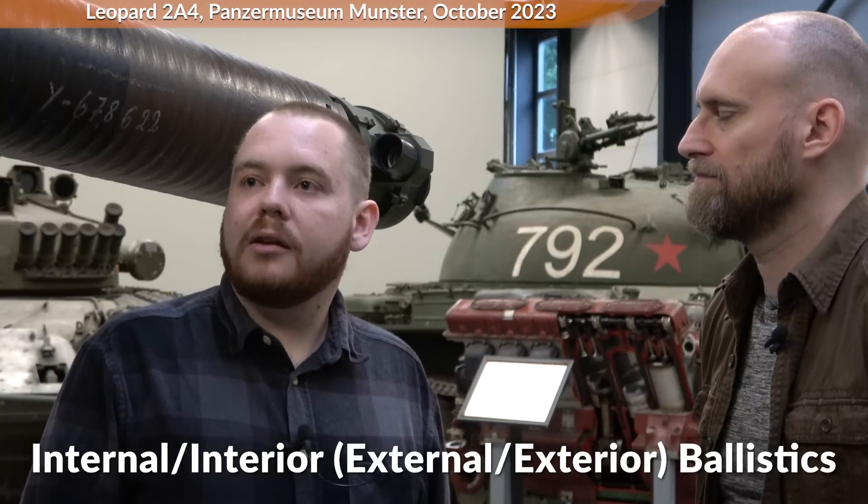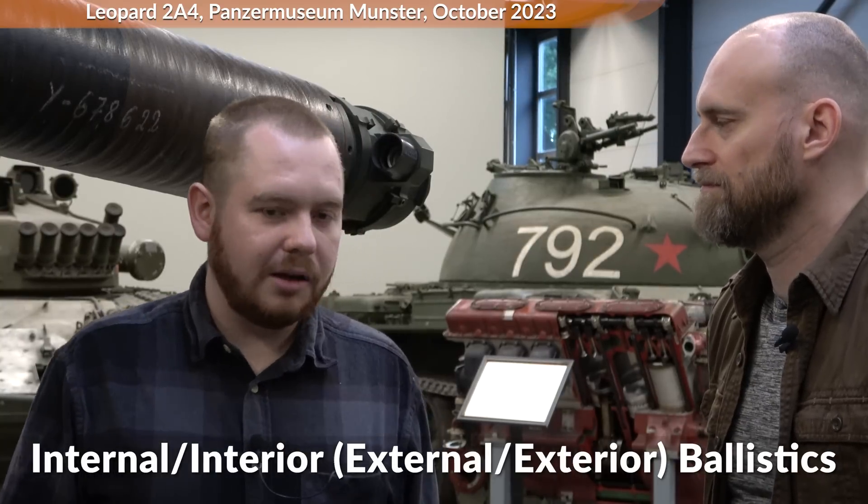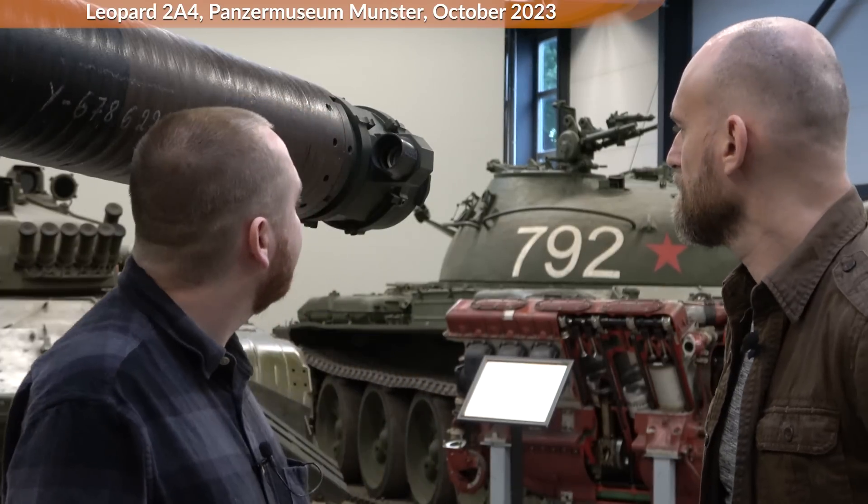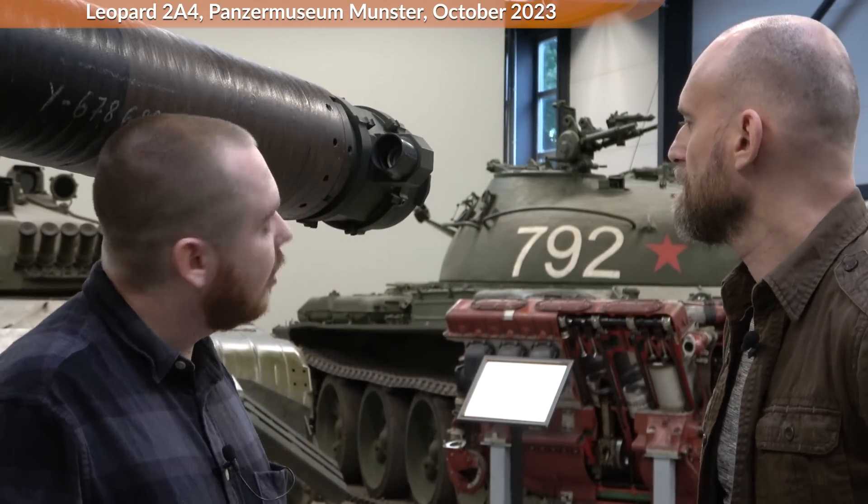That's one of the major things, and it's part of the inner ballistics, because you have to know there is inner ballistics and outer ballistics — all influencing whether you hit the target. The field adjustment system, the Feldjustieranlage, is the major element of the inner ballistics.